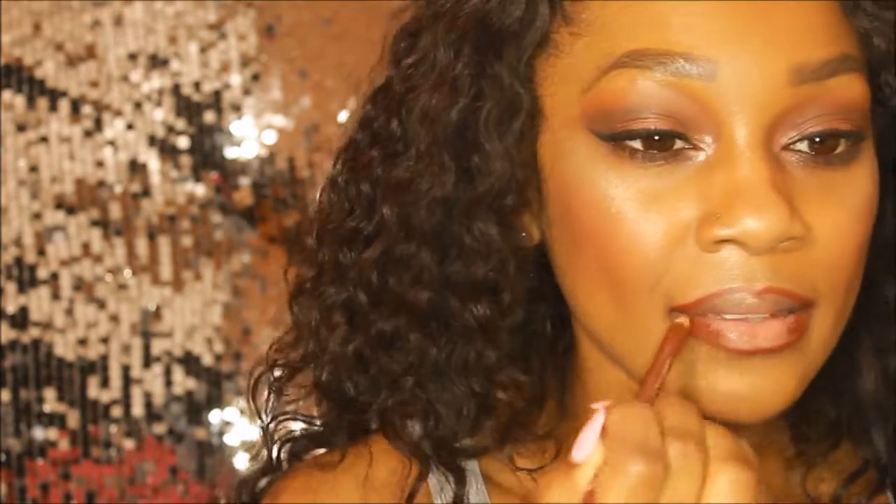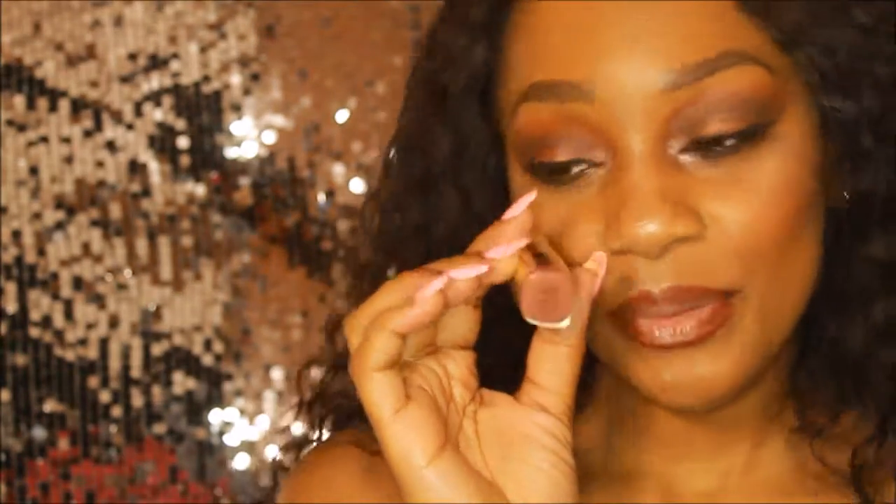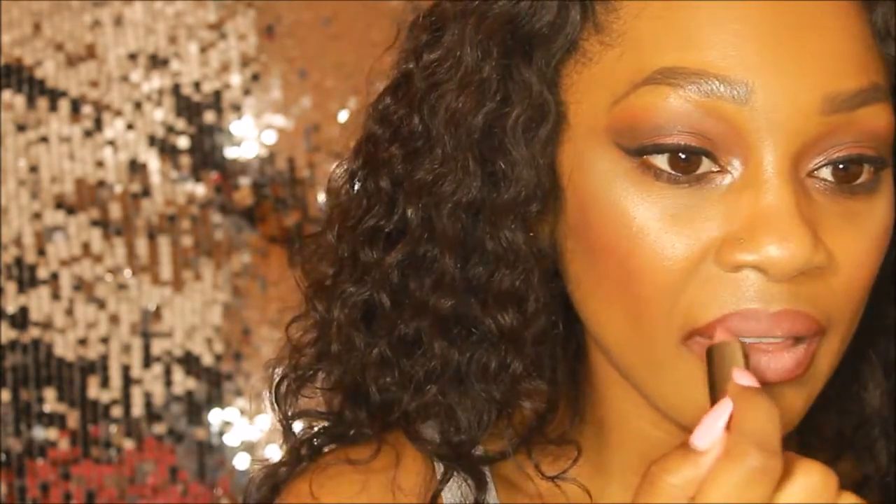I just take my time and make the lip line look very sharp. I'm finishing up the lips with a Milani lipstick in the shade Matte Naked, applying that around my lips and making sure the edges blend nicely with the lip liner.